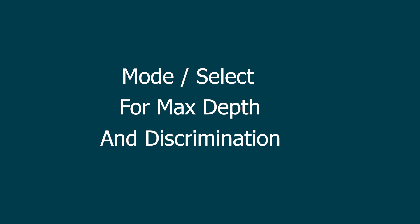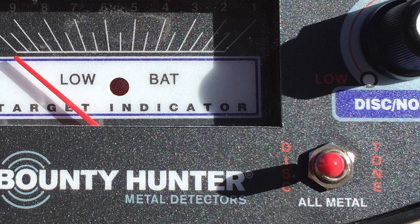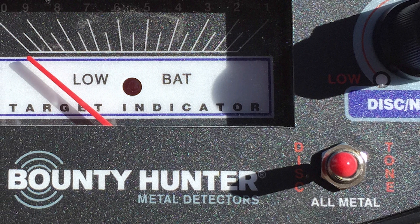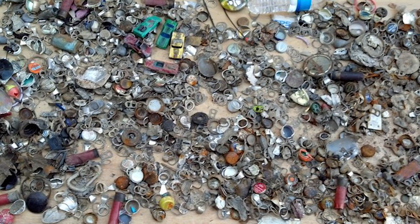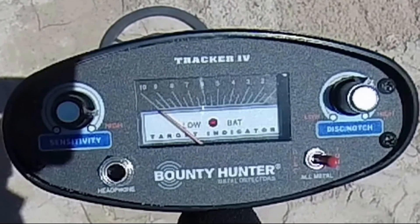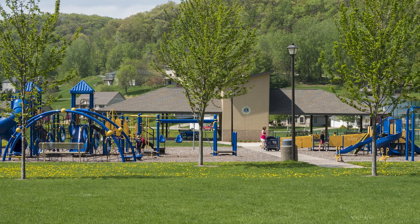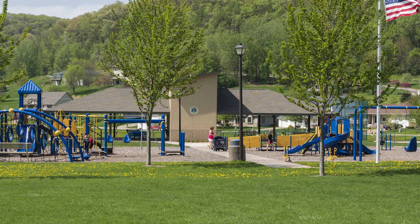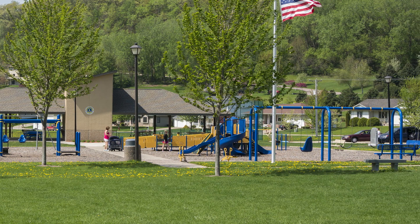The first advanced technique I'm going to talk about is Mode and Select for Maximum Depth and Discrimination. There's no doubt about it — hunting in all metal mode is hands down the deepest mode on this detector, or any other detector for that matter. The problem when hunting in this mode is that you end up digging all kinds of unwanted metals like iron, aluminum foil, and so on. However, the Tracker 4 has an easy solution for this issue. In my previous video I mentioned I choose to hunt in tone mode, and for the most part this is true. However, there are times when I'm in an old area or when targets are deeper than normal and I need to squeeze every last inch out of the Tracker 4 — and this is how I accomplish that.